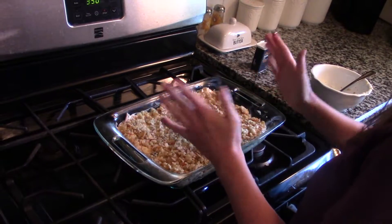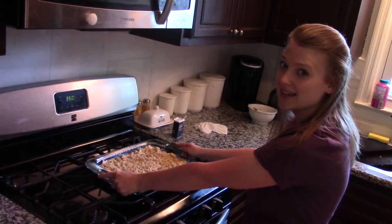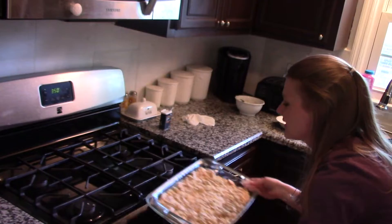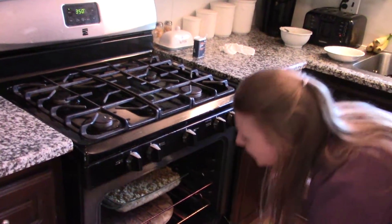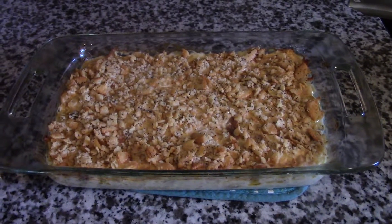Now I'm going to wash my hands and stick it in the oven. It's going to cook for about 30 minutes until it's nicely golden on top and bubbly.